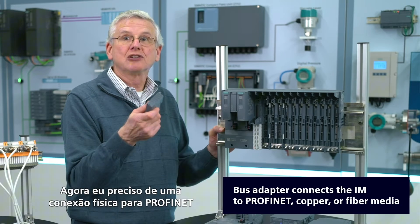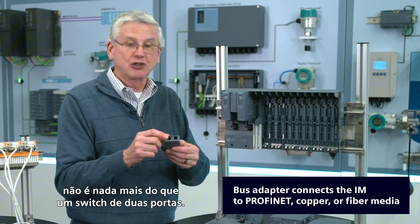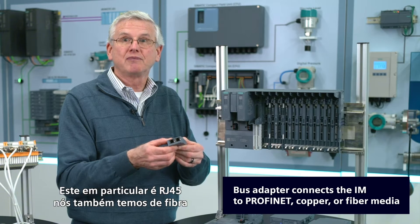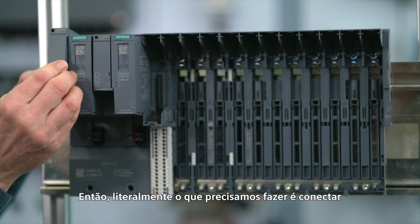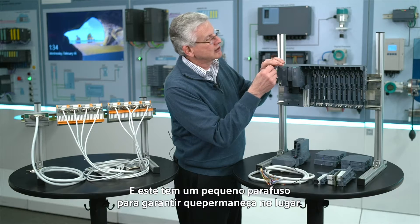Now I need a physical connection to PROFINET, and so we call that a bus adapter — it's nothing more than a two-port switch. This particular one is RJ45. We also have ones that are fiber, and actually one that's fiber and copper. So literally what we need to do is plug that in, and this one actually has a little screw to make sure it stays in place.